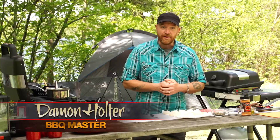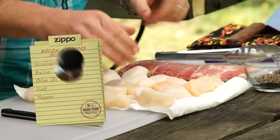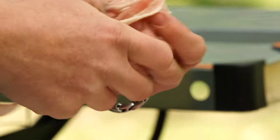Let's get started on our appetizer. We've got some scallops today that we're gonna wrap in bacon and toss on the grill. We've rinsed them in cold water and patted them dry. A regular bacon will work very well to wrap around our scallops.